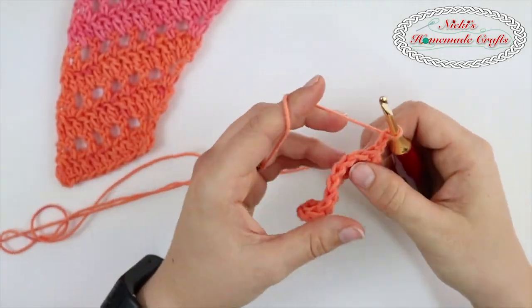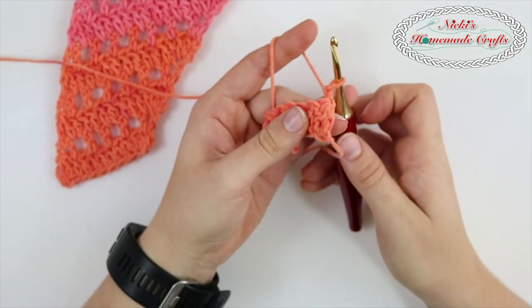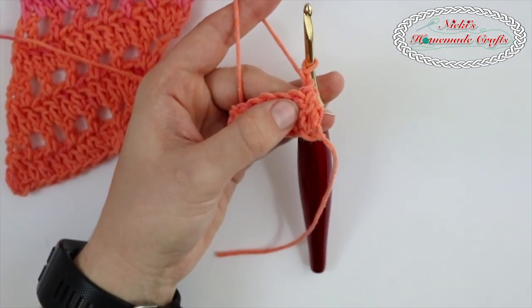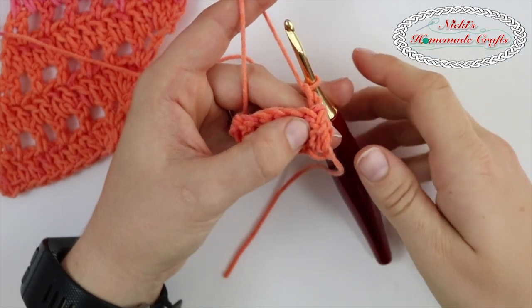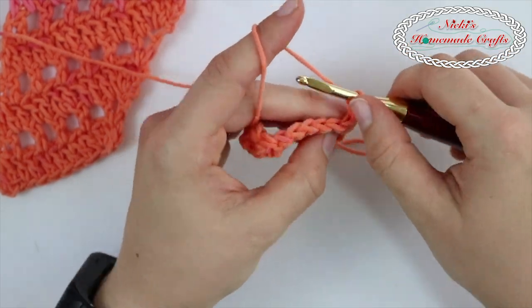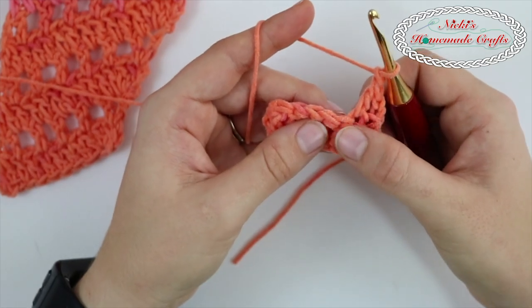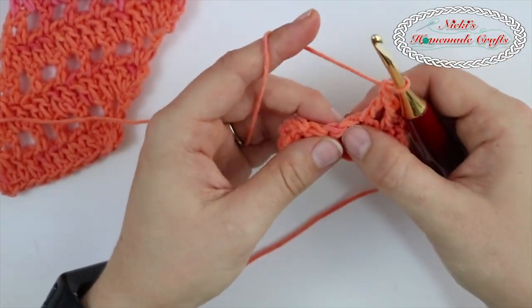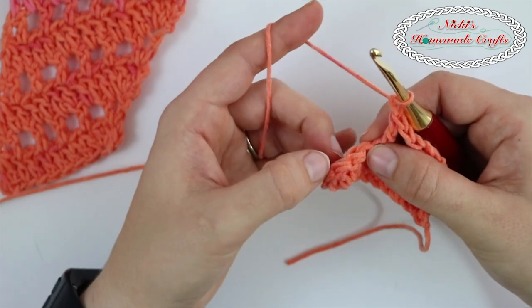Chain two and turn. Now you're skipping that very first stitch right there where my thumb is. So we have a chain of two, skip a stitch, then double crochet, chain one, skip another stitch, then in the next one double crochet, chain one, skip a stitch, double crochet, chain one — so you're repeating that until you've reached the very last one.